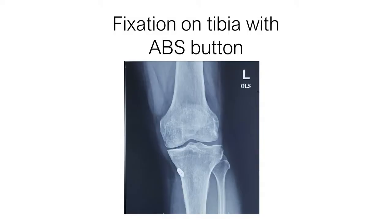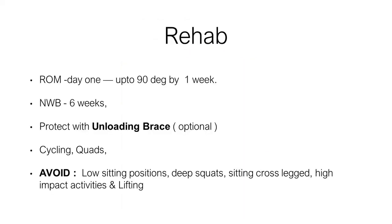Osteotomy is not routinely offered for patients above 60. A simple root repair fixed to a button is performed, and the repair is protected by an unloading knee brace. Rehabilitation is very important — patients should avoid bending the knee more than 80 degrees initially and should avoid low seating positions for a very long time.